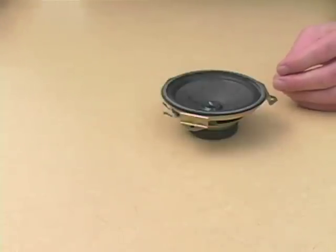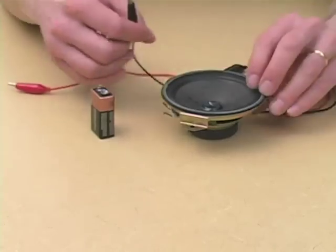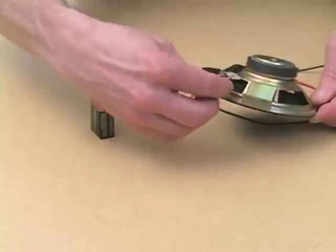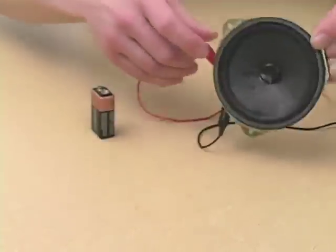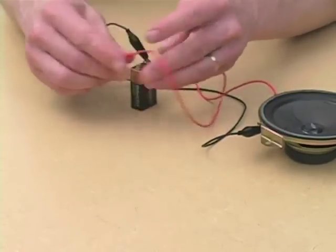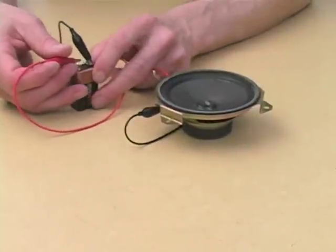For this purpose we're going to take a speaker, a 9-volt battery, and two clip leads. First you connect the clips to the terminals of the speaker like that. Then you connect one of these clips to one terminal of the battery and then touch the other. You'll notice that the speaker jumps up and down.